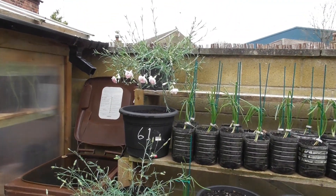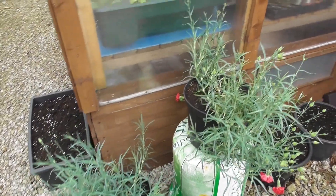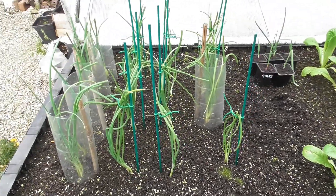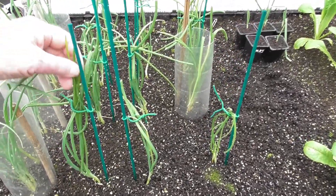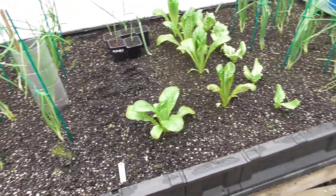Susan likes the carnations. A few red ones down here as well. I think they're on the way out. Here we have some more onions that I've staked up as well, to give them a chance to try and grow up nice and straight.